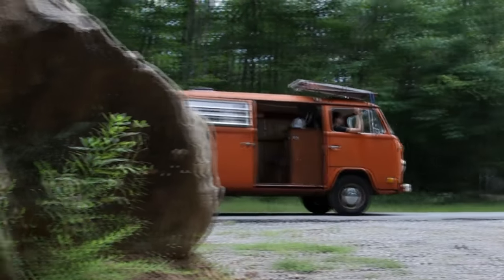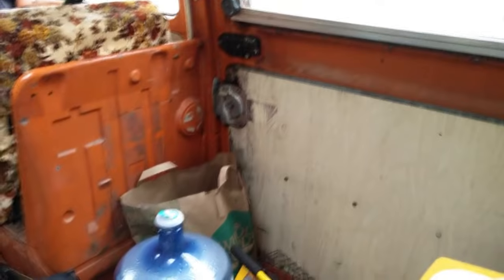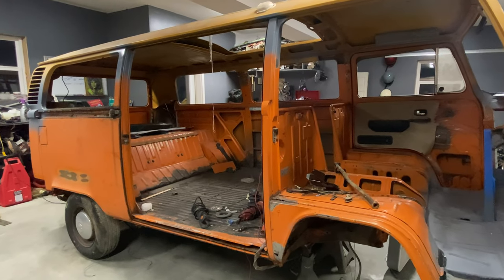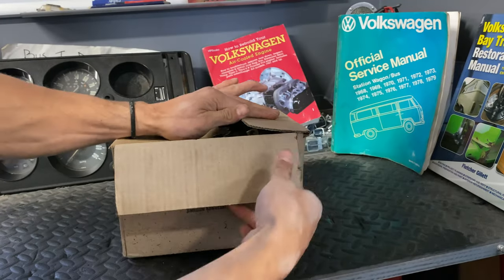The first time I got this bus on the road, I skipped many of the little details. Some could have led to catastrophic failures, and others led to the inside of the bus getting wet when it rained. Since I am working from the front to the back of the bus at the moment, I figured it'd be a good time to refurbish the steering box and set it aside for when it's time to reinstall.